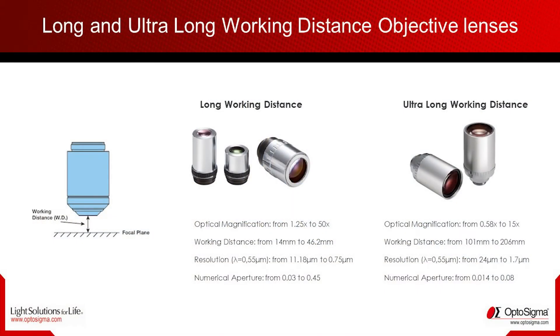Thanks to our large panel of compatible objectives, with working distance going from 14mm up to 500mm and magnification from 0.23 to 50 times the normal magnification, it's impossible not to find the right objective for you.